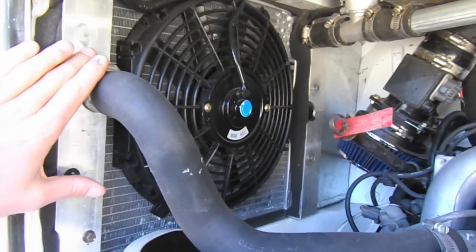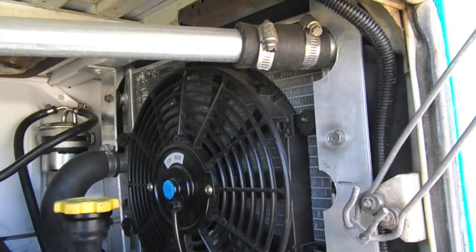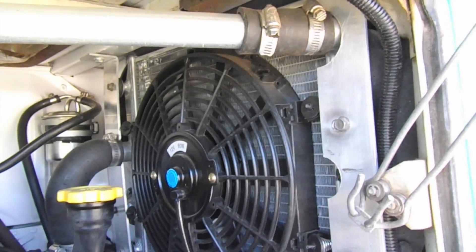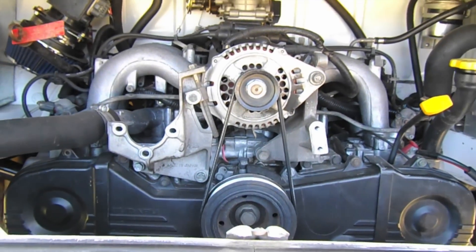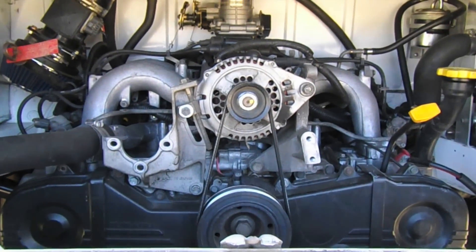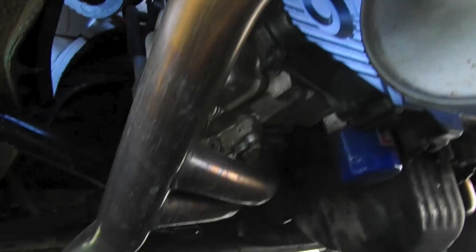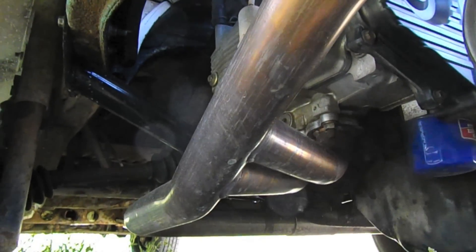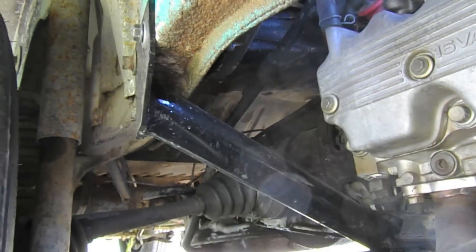Then we look at the left side radiator. It uses a crossover pipe that goes to the right side and puts them all in series. Let's zoom back so you can see the entire engine, and then coming underneath we see the exhaust header and the engine bracket, the actual cross member, which just mounts to the frame.